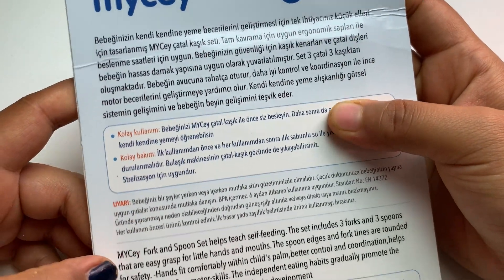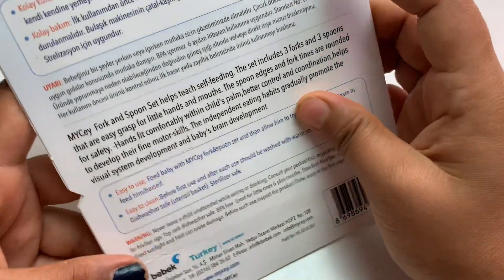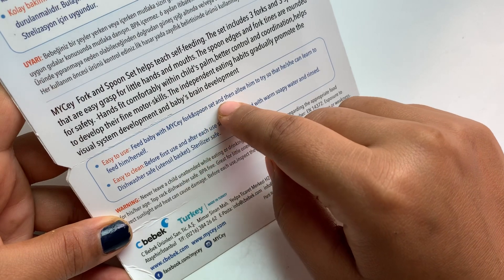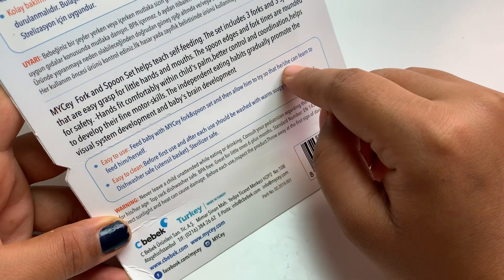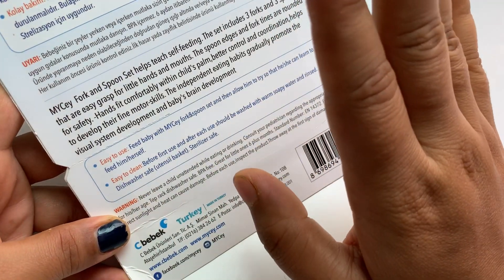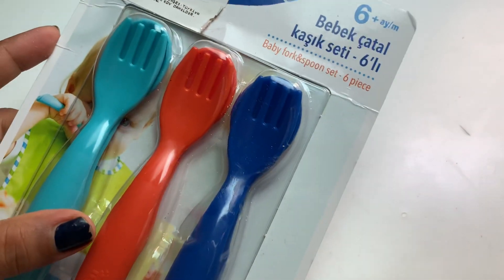Nothing is written in English over here, but the idea is to feed baby with a fork and spoon set and then allow him to try, so that he or she can learn to feed himself. My child has already started to eat herself.